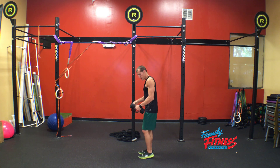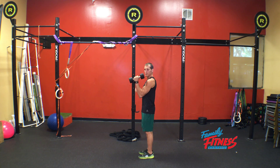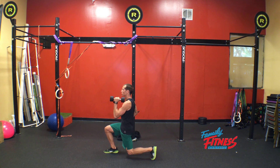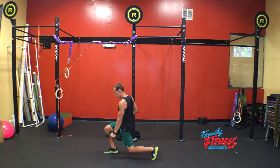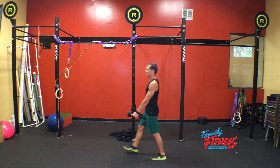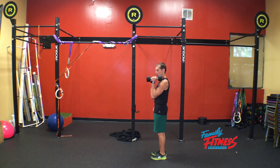Starting position: we're bringing the dumbbell to the rack position right in front of the shoulder, elbow right to the side of the body. We're stepping out, coming up on the ball of our foot, dropping that knee straight down into a lunge. At the same time, driving the dumbbell down right in front of the quad, even with the next leg parallel, pushing through our heels, standing up nice and tall, performing a curl.